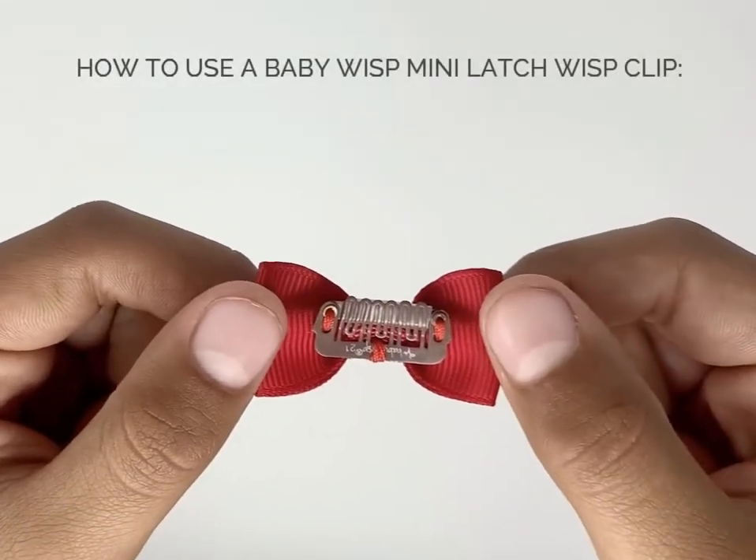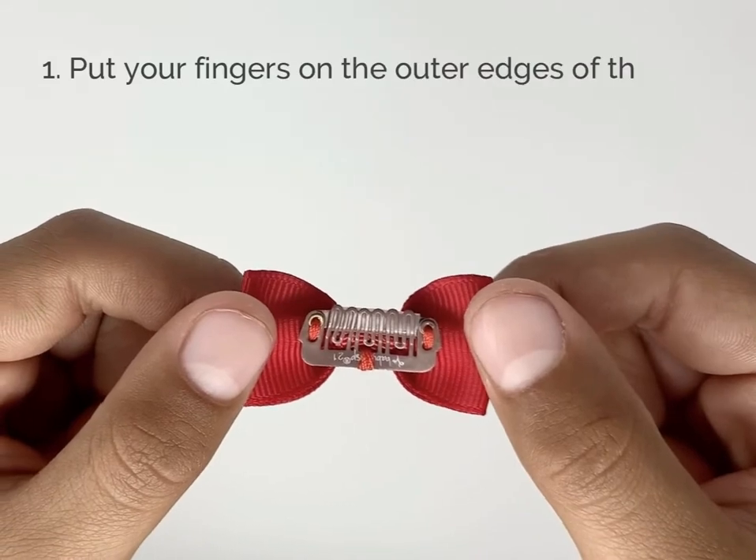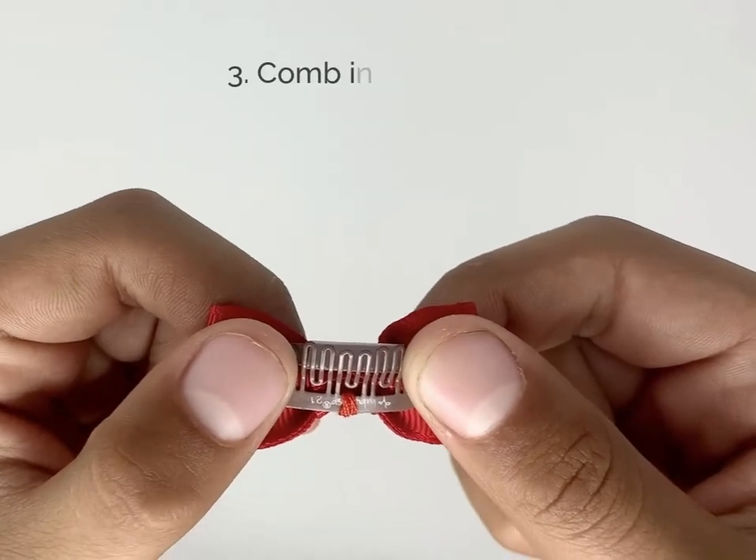How to use a Baby Wisp Mini Latch Wisp Clip. First, put your fingers on the outer edge of the clip. Press to open. Comb in baby's hair.